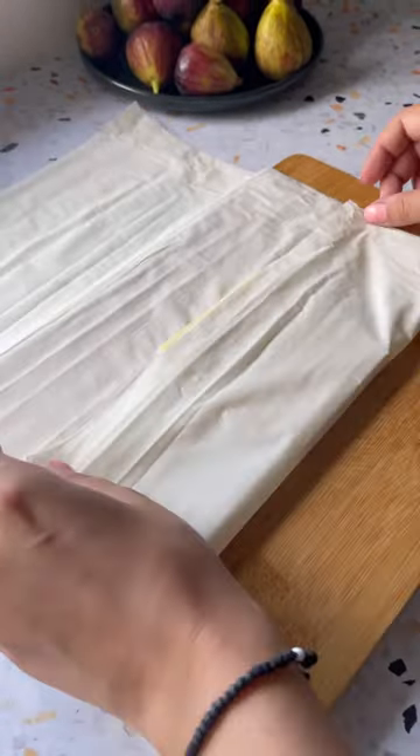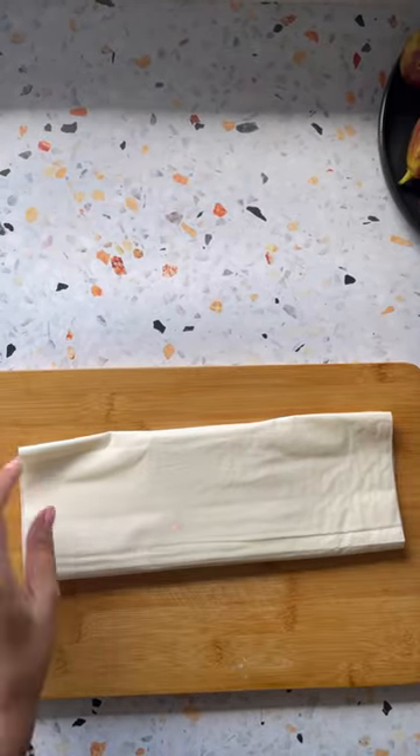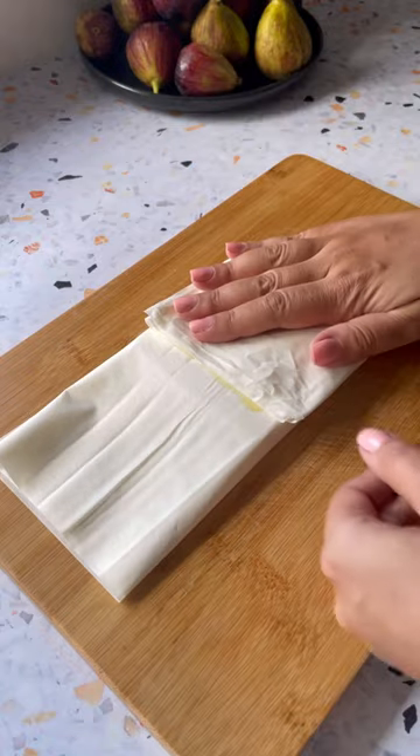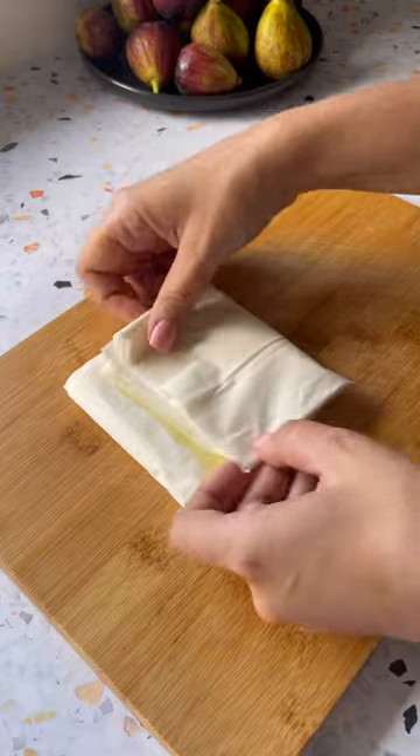When ready, lay out two sheets of phyllo pastry onto your work surface and place the cheese below the center of the phyllo. Wrap the saganaki and use a little olive oil to fold in the sides. This will help it hold in place whilst it fries.